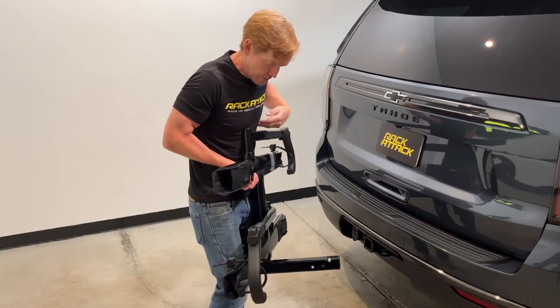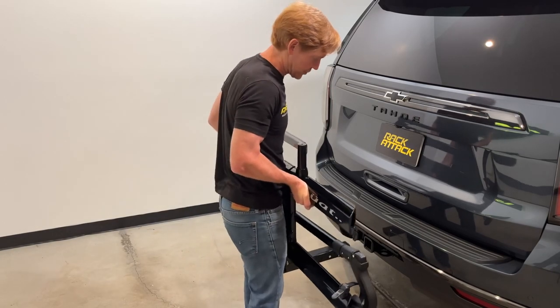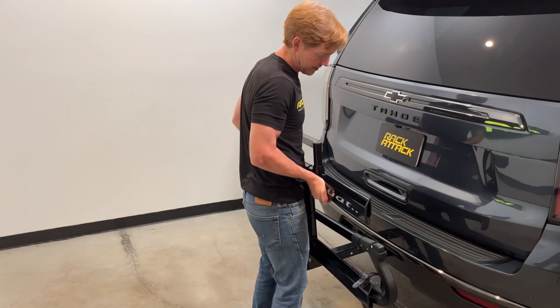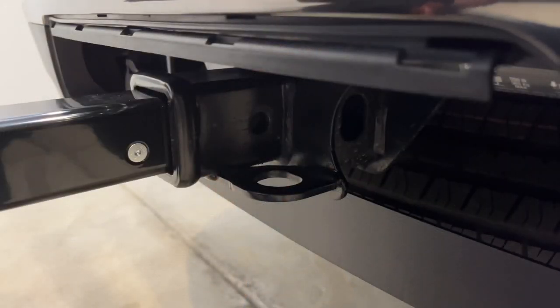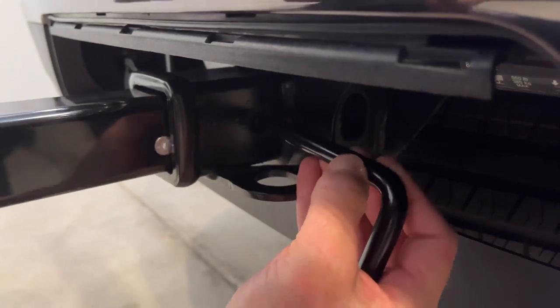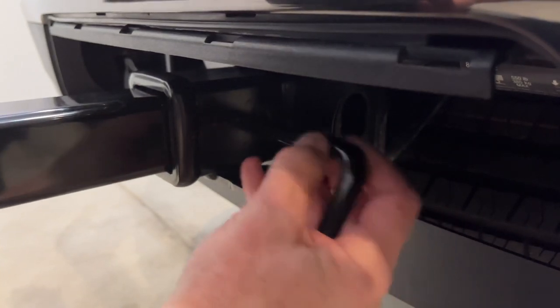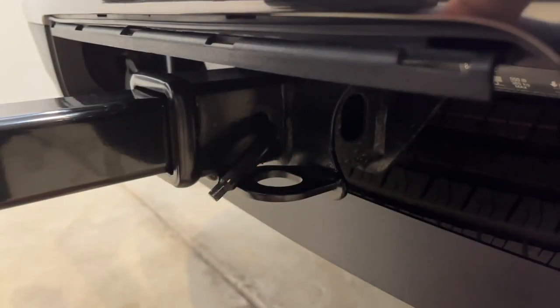First, the rack is in its stowed position at 90 degrees, which makes it easier to manipulate the stinger into the receiver hitch. I have the hitch pin which I'll use as a feeler — I'll push that hitch pin through the hole of the hitch as I bring the rack inward, and then the hitch pin finds the hole in the rack.